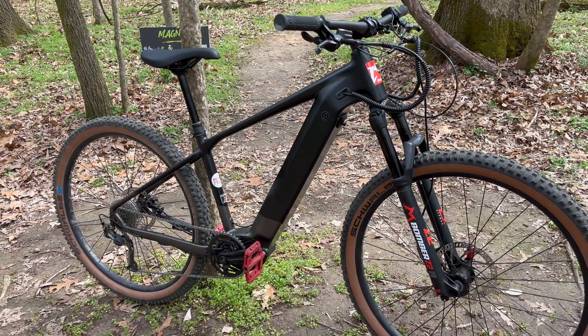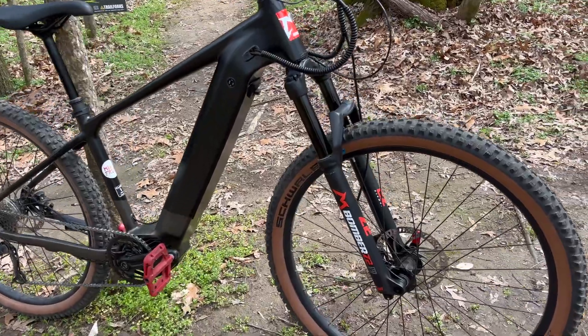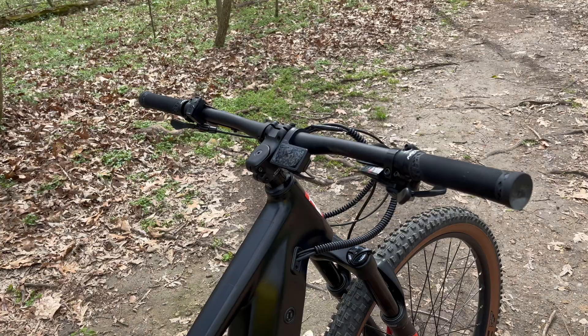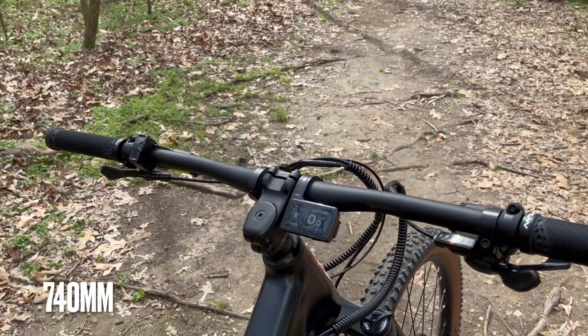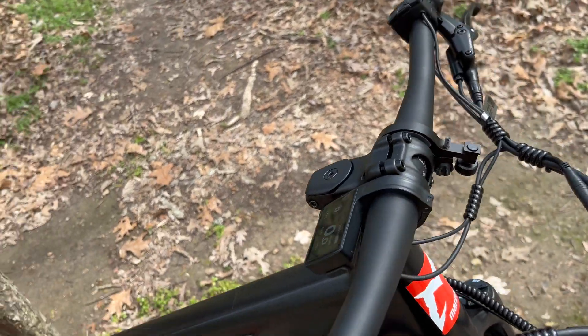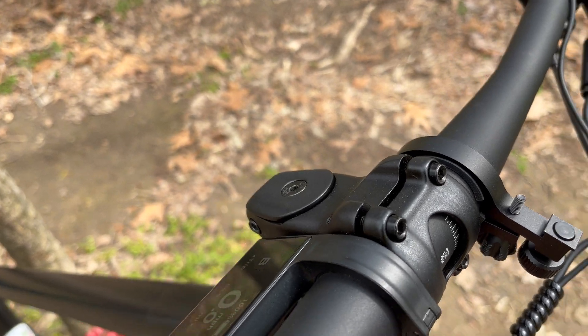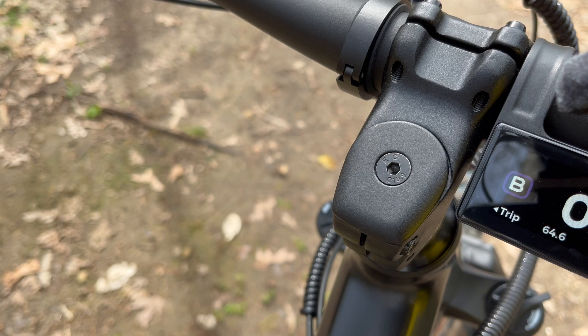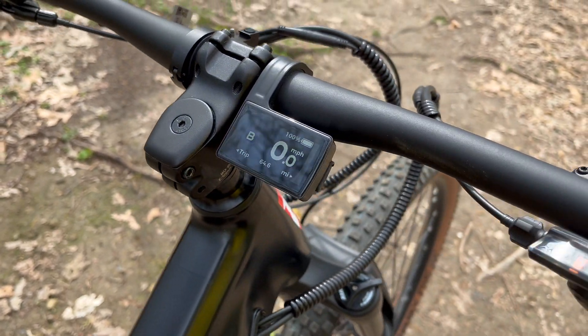Let me show you what I have here. With Project E, I'm going to start up top like I usually do, with the handlebars. The diameter is 31.8mm. It came with a 50mm stem. Check out that top cap — I always like unique-looking top caps, and I like that one.